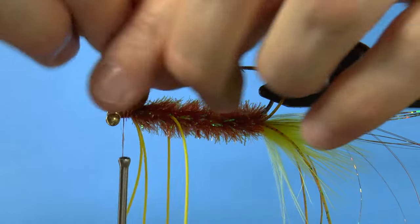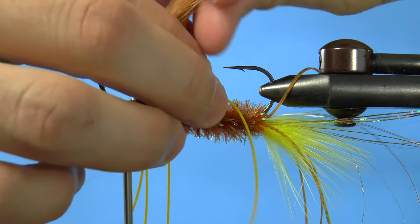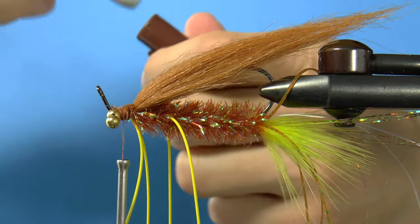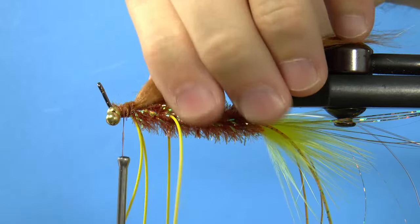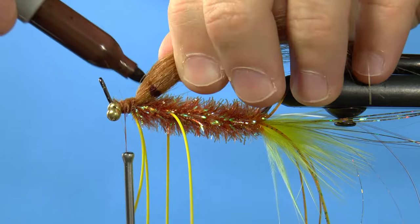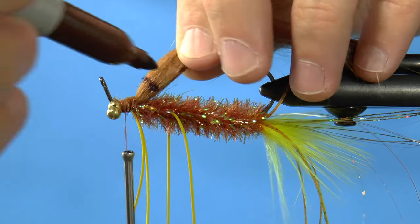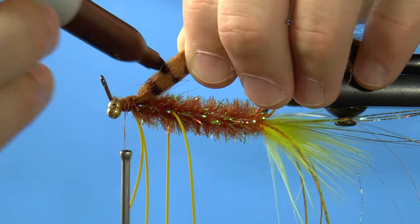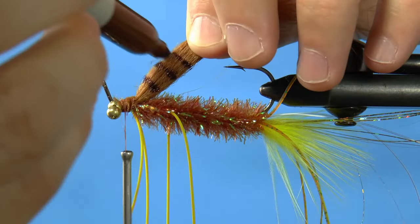Lift the craft fur up and make lines across it with a brown marker, which will wash out a little in the water. I like to start the lines closer together and space them out as I move toward the back of the fly.